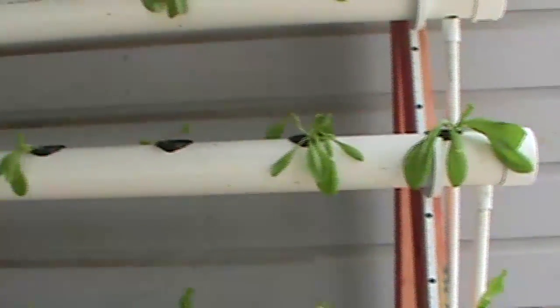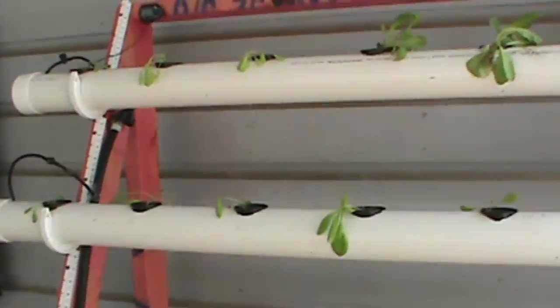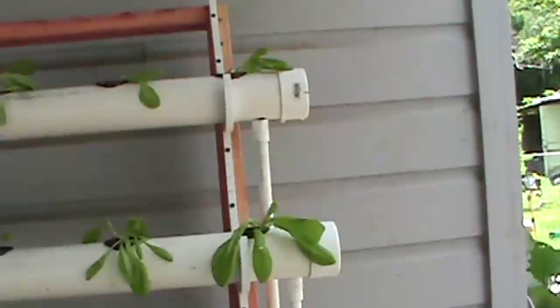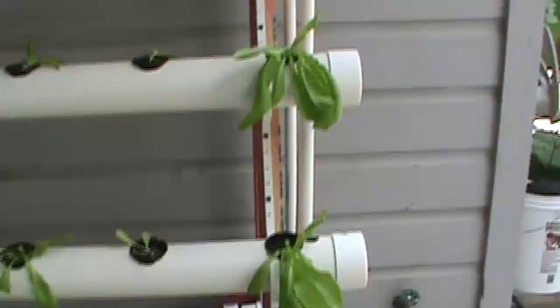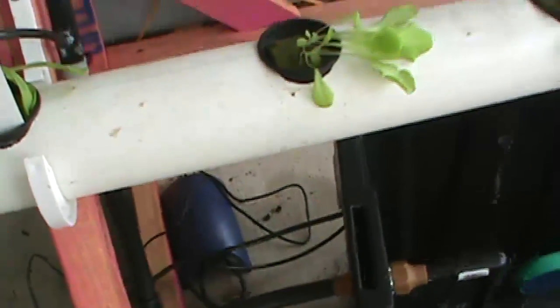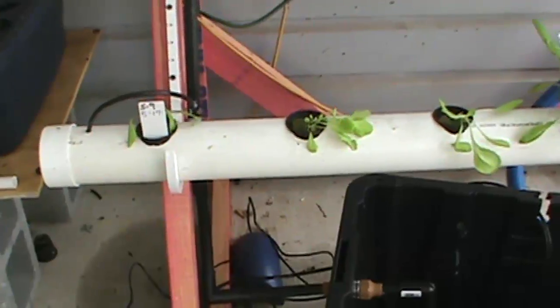All of the lettuces that we started with were seeds. I didn't know anything about leggy plants but these suckers were leggy big time. The plant date was May the 9th and they were put in the hydroponic system on the 17th of May. Today is the 16th of June so it's right at one month of growth.